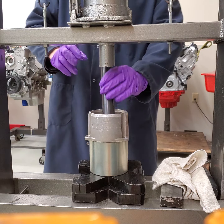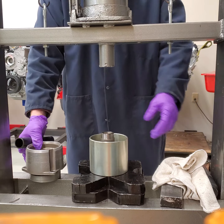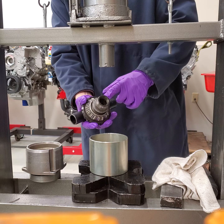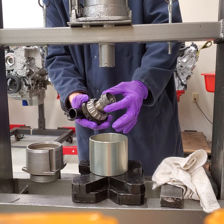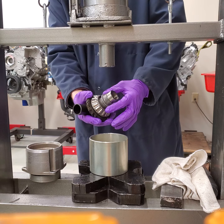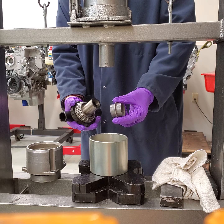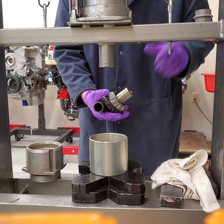It might be a little tighter than that when you first do this — these have been apart a couple of times, so it's a little easier. There's the gear. There's the inner bearing. This is known as your pretension or crushed sleeve, used in Bravos and all of your Volvo upper gear cases. This part has been used once, so you throw it away. We're going to get rid of that.